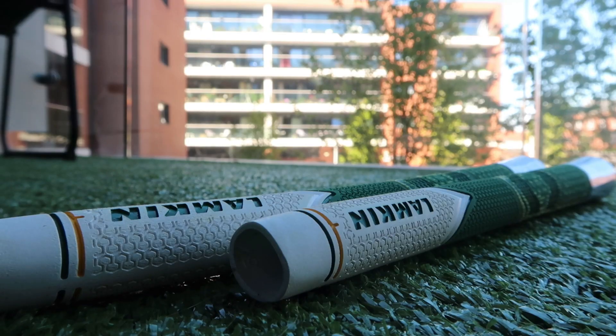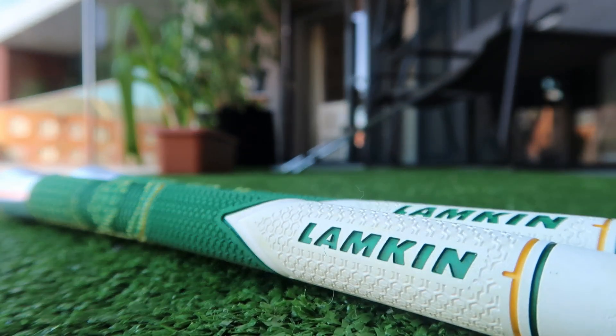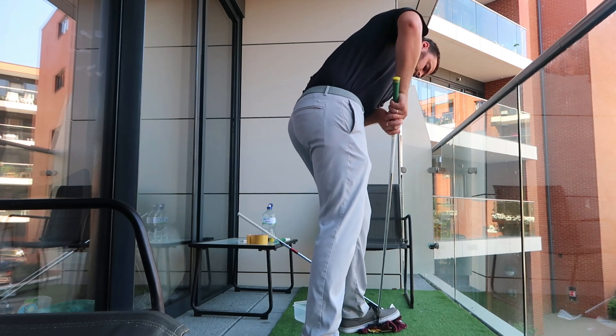I even bought two new grips to match up the set. The three and four iron didn't come with similar grips, so I went on Amazon and bought two grips to put on myself. I had a bit of a nightmare this morning — basically the moral of the story is don't use cheap double-sided tape, which is exactly what I did, and I got one of the grips stuck on the three iron and had to pull it off.